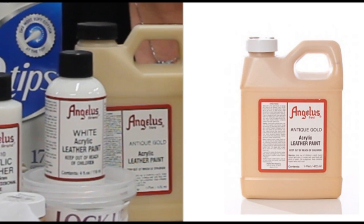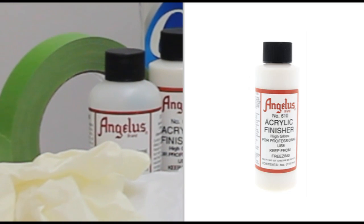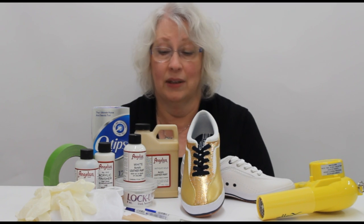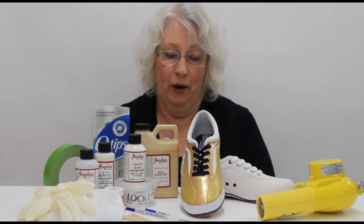We need several Angelus products: anti-gold paint, white paint, gold glitterites, and a finisher. You also need rags, q-tips, popsicle sticks, brushes, a glove, frog tape, and a hairdryer.